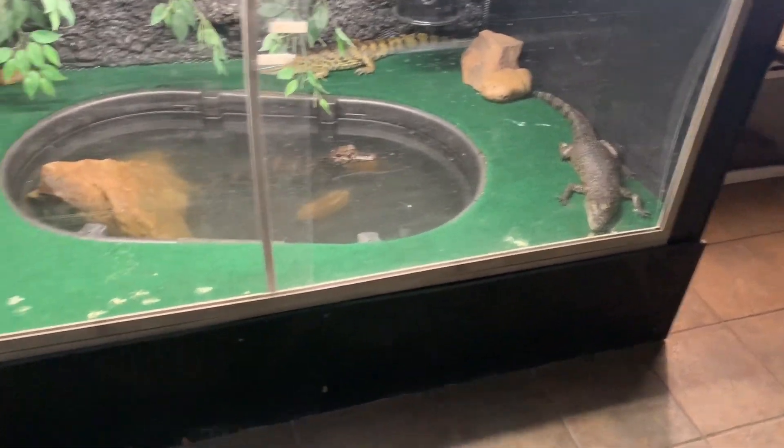Hey, how y'all doing today? Ethan Waters coming in live for another episode of Adventures with Ethan Waters. Today I'm going to be cleaning out my crocodile habitat. Just wanted to show y'all what goes into cleaning the crocodile habitat — and not getting bitten while you're doing it. Y'all stay tuned.